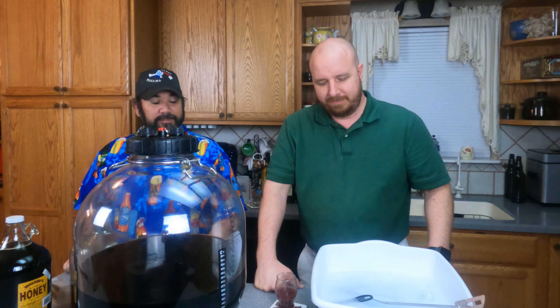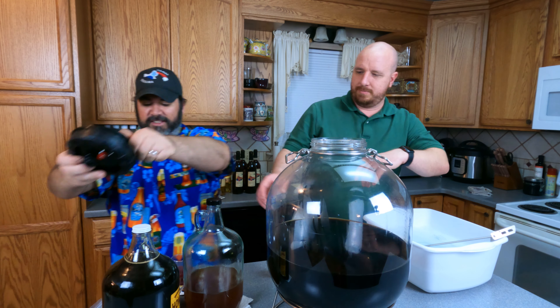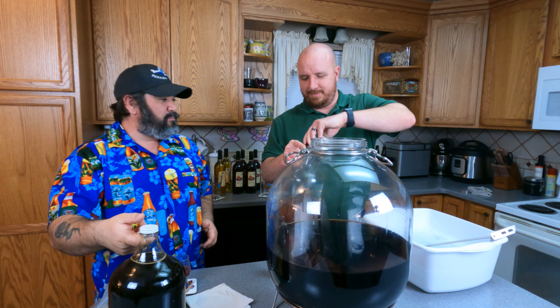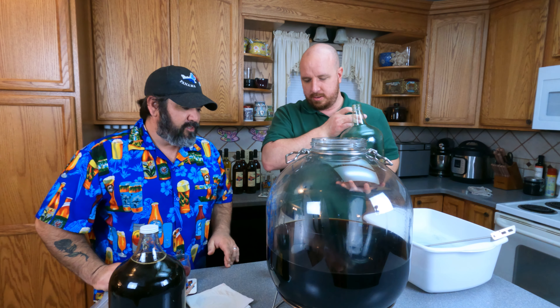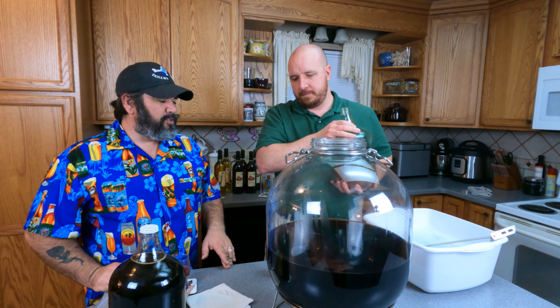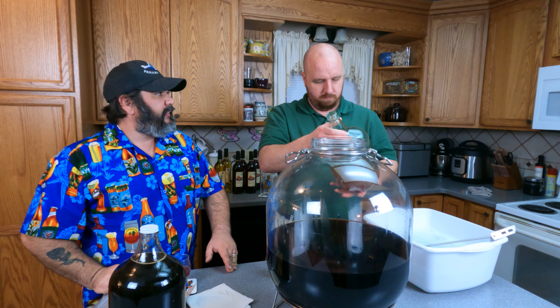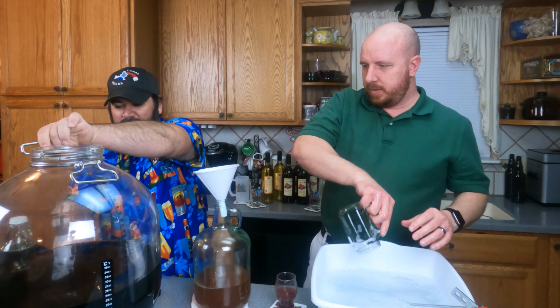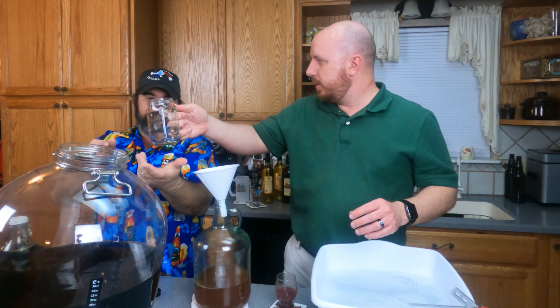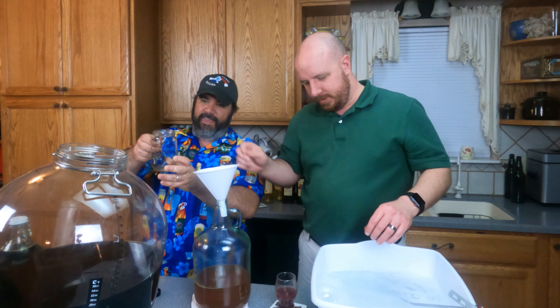Now we're going to pour the honey. We probably want to pour some of the coffee in first, mix it up and shake it in there, then pour it back. We need a sanitized cup to pour some of this coffee into - the cup is there so your unsanitized hands don't touch anything.